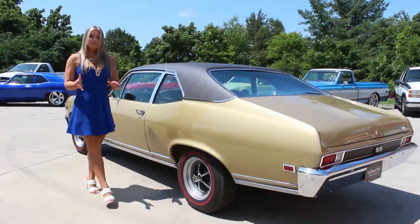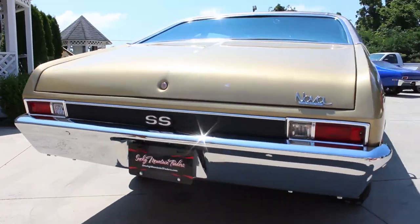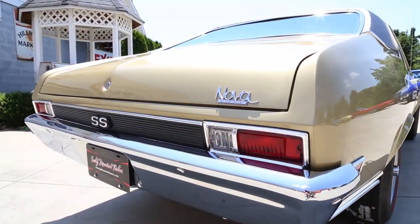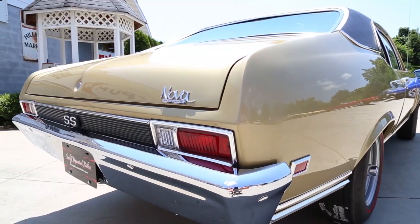Now that we checked out that beautiful interior, let's make our way around the rest of the vehicle. We can see that the bumper and the stainless looks brand new. The trunk has an excellent fit and all of the emblems look amazing. When you look down the side, you can see that the Olympic gold is stunning and that it has been polished to a mirror finish.